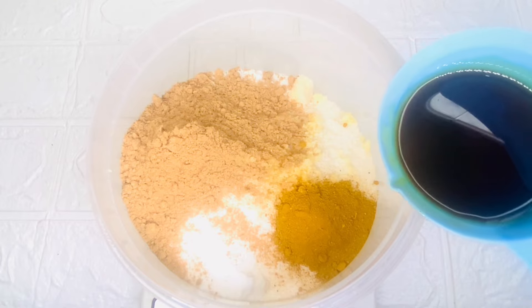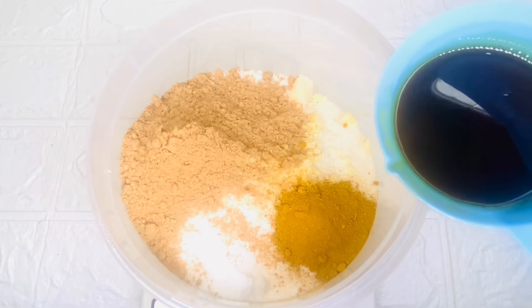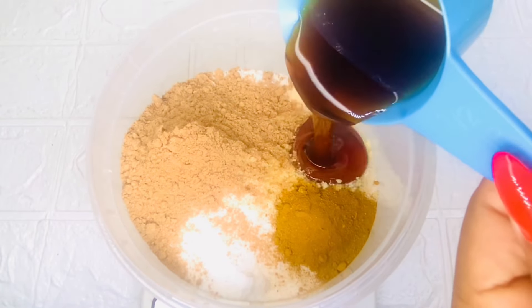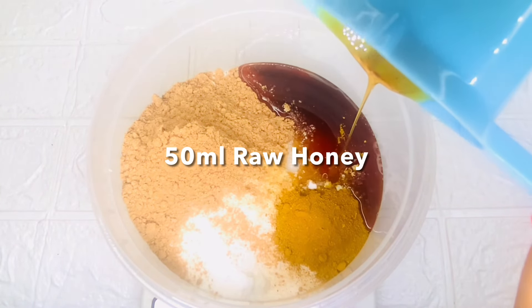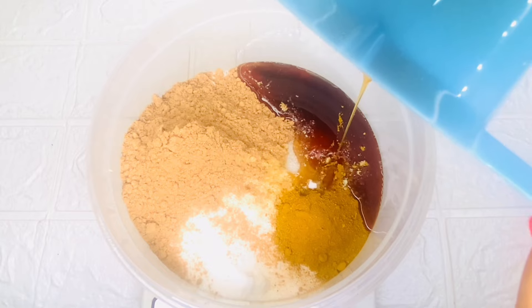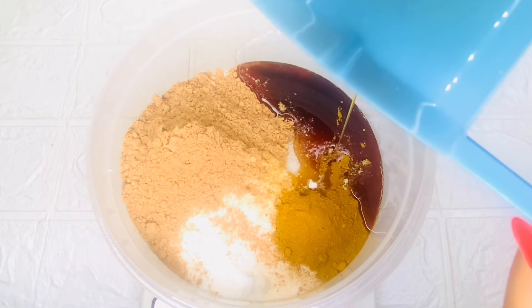Next is honey. Honey contains natural bleaching properties that can help to lighten and treat your skin and even out your skin tone. I'll be adding 50 ml of honey.